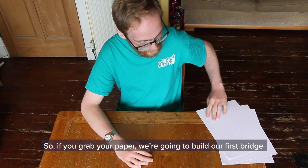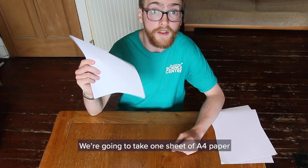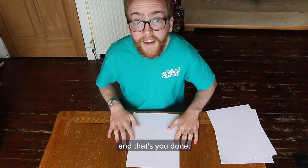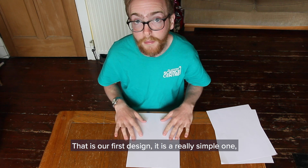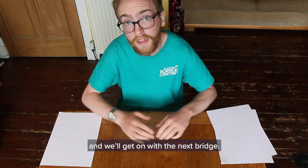So grab your paper, we're going to build our first bridge. We're going to take one sheet of A4 paper and you're going to line that flat down on the table. And that's you done. That is our first design, it is a really simple one. So just stick that to the side and we'll get on with the next bridge.